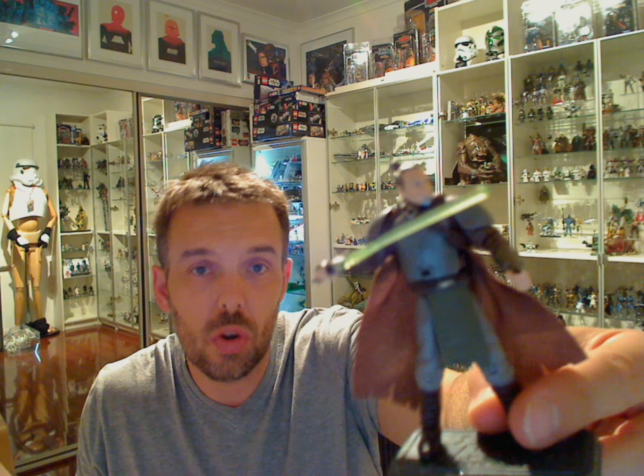Hey Star Wars fans, another FlyGuy.net figure review. This is an older figure, one which I'm actually letting go and giving to friends, and I thought before this goes I'll let you guys have a look at it. The figure is fairly rare in some ways and fairly hard to come by. It's from the Force Unleashed original wave of figures, which was in the 30th anniversary collection, and the figure is Ram Kota.